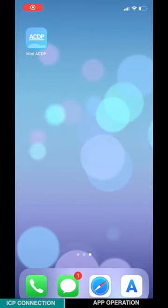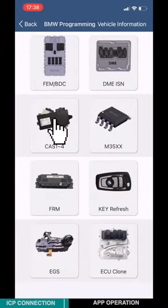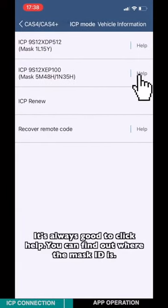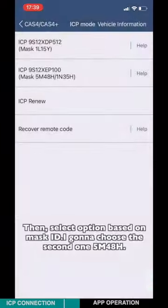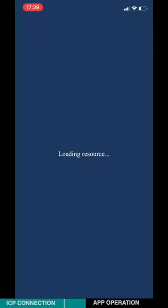Open the ACDP app. Choose BMW, then choose Class 1 to 4, then choose Class 4 / Class 4 Plus. Choose ICP mode. It's always good to click Help — you can find out where the mask ID is. Then select the option based on the mask ID. Here I'll choose the second one: 5N4AH. Choose INNO, then choose Step 1: Read the Class 4 EEPROM.